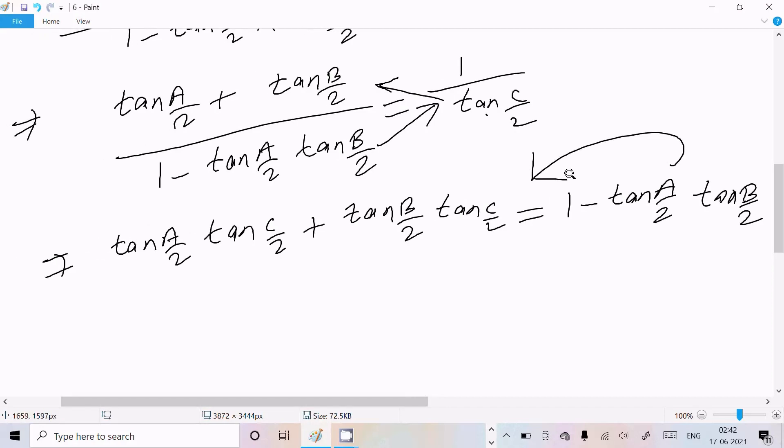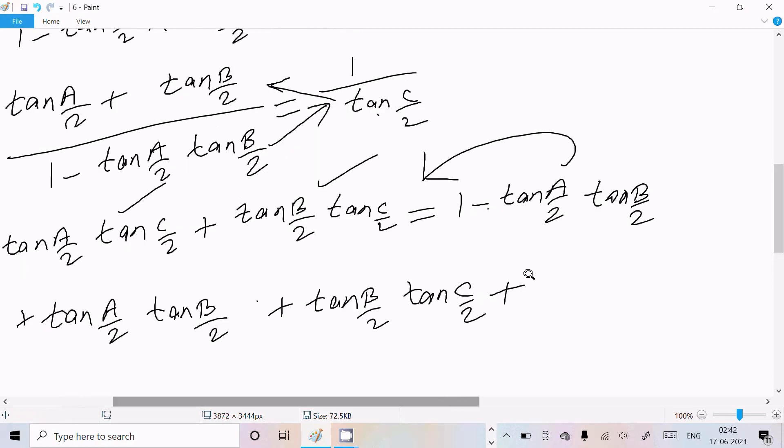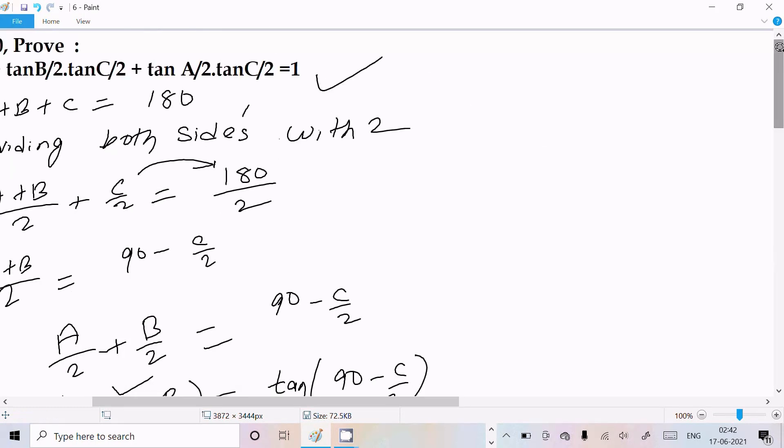After rearranging, moving terms to the left, we can write: tan(A/2)·tan(B/2) + tan(B/2)·tan(C/2) + tan(A/2)·tan(C/2) = 1. So LHS equals RHS, which is what we needed to prove.